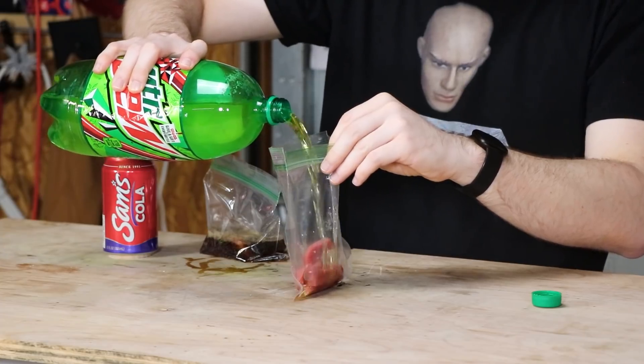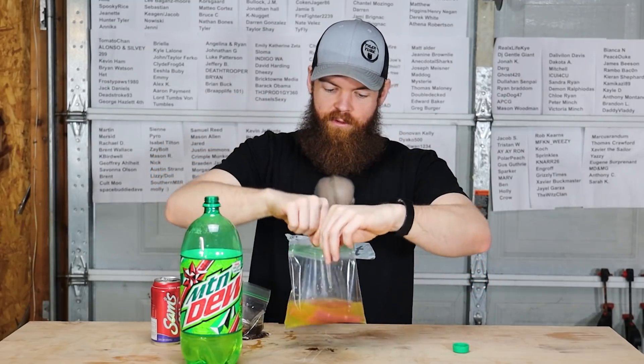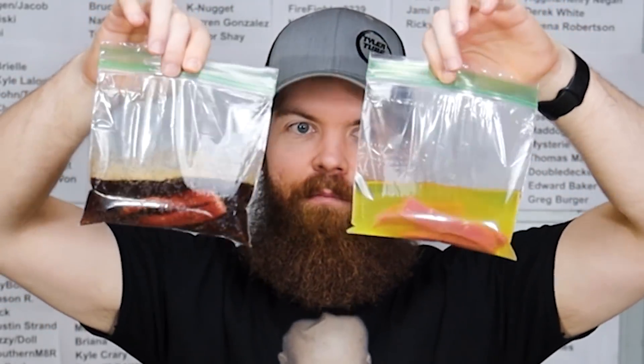It's either gonna be really good or really disgusting. Nothing like some good ol' fresh Mountain Dew. That looks like some good beef jerky.